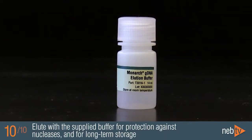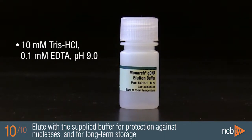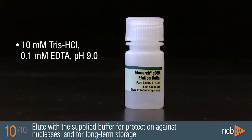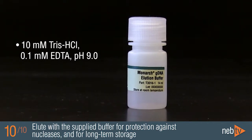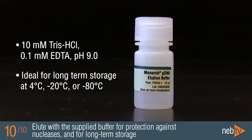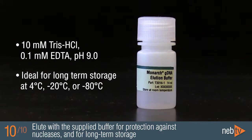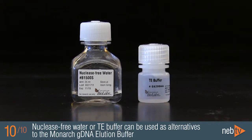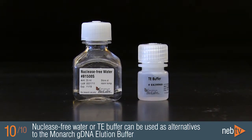The supplied elution buffer contains 10 millimolar TRIS and 0.1 millimolar EDTA at a pH of 9. The high pH and the EDTA give excellent protection against nucleases, which makes it highly suitable for long-term storage at 4, minus 20, or minus 80 degrees Celsius. Alternatively, nuclease-free water or TE buffer can be used for elution.